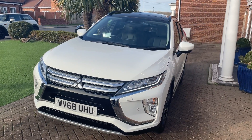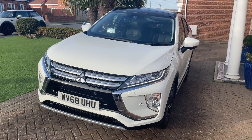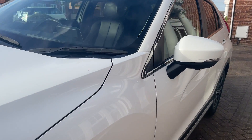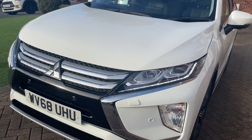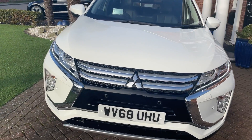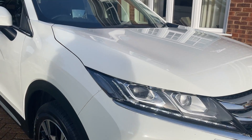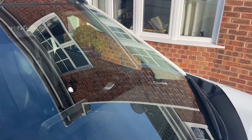Hi there, so I'm going to show you around our 2018 68-plate Mitsubishi Eclipse. What I'll do is take you around the bodywork and point out anything along the way. I'll start with the front left — boards up — your LED daytime running lights, and you can see the front parking sensors. Out to the front right, across the bonnet and the windscreen.